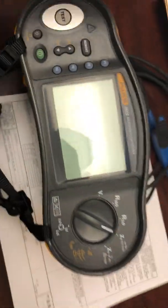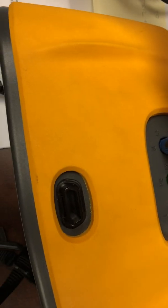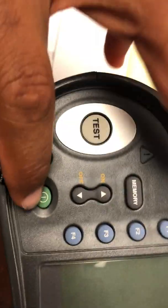Ground and neutral share the same place. The tester is pretty simple once you have it out — it has three ports. Match each color: red to red (which is line), blue to neutral, and green to PE (which is ground).